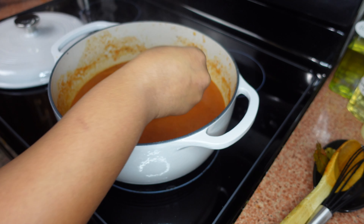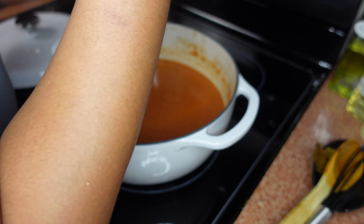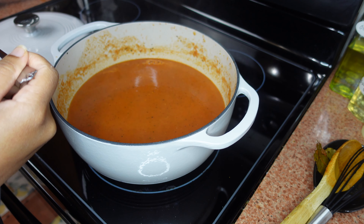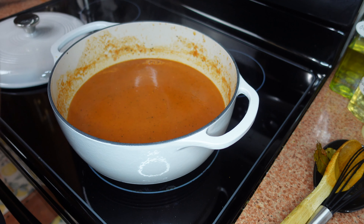I'm going to give this a quick taste. That is so good — it's light and rich at the same time. You can really taste the roastiness of the vegetables, which is nice.